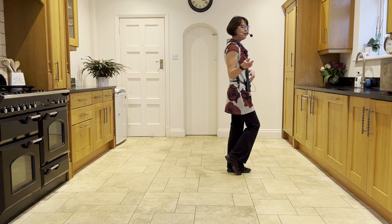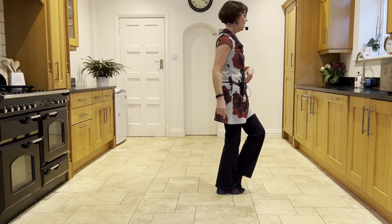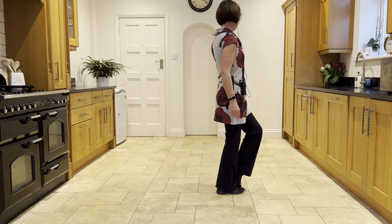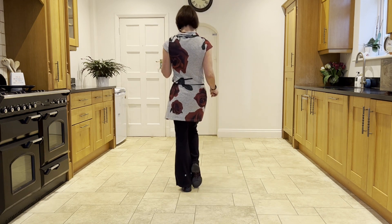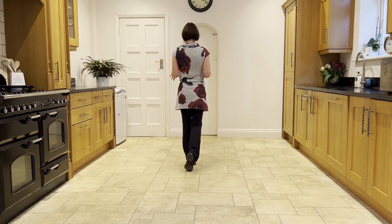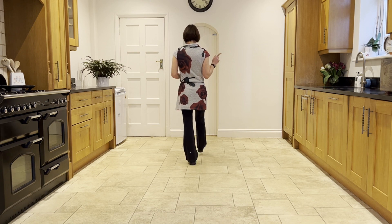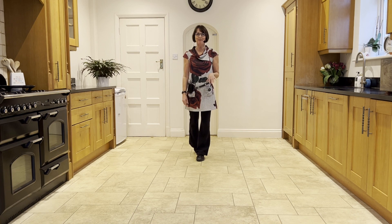Now from here, you make a side touch — right touch, right touch. Then a quarter turn to twelve o'clock. Then taking the left to the side as you make a side touch. Then two walks forward, right-left, and a step half pivot: stepping forward on the right, looking over your left shoulder, pivot round onto the left. You're facing six o'clock, ready to start the back wall.